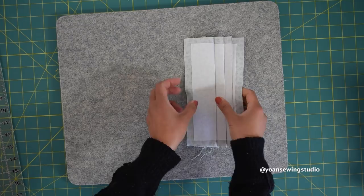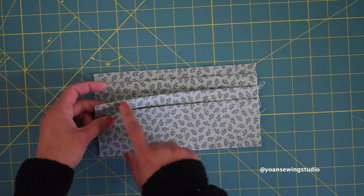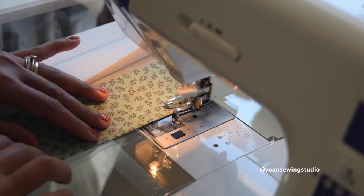This is how your card slot should look now. To make a really nice crease, give this one more good pressing and then go ahead and topstitch along the fold lines of the pleats with about one eighth of an inch seam allowance.